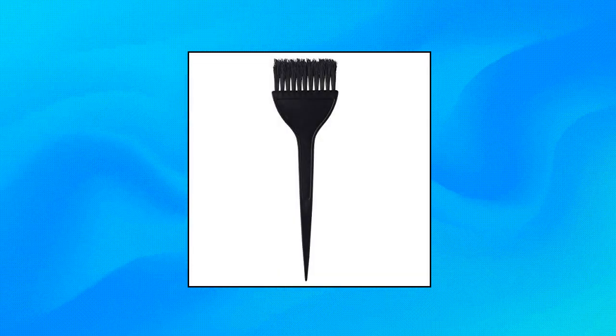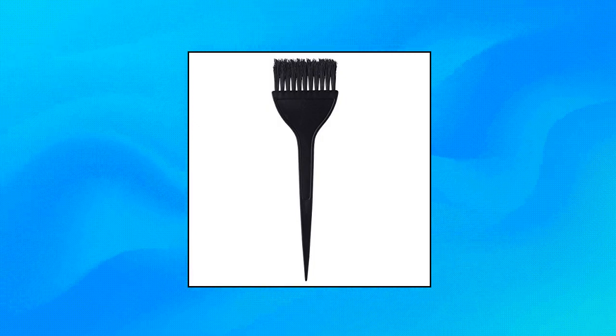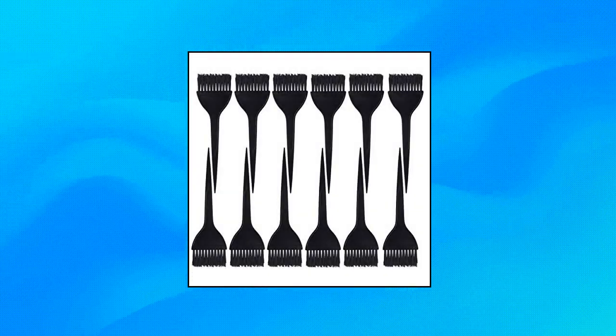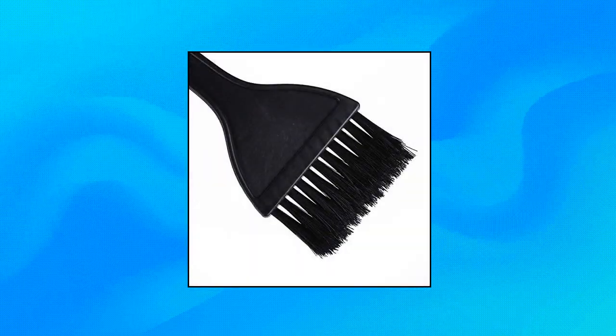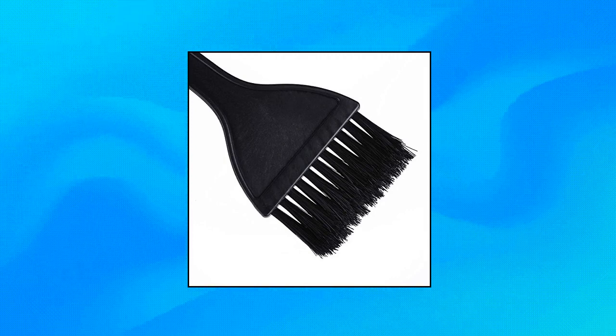Best Max 12-Pack Hair Dye Brushes. The hair dye coloring brushes measure 22 by 4.8 centimeters (8.7 by 1.9 inches). The brush is made of nylon. Apply your hair dye with precision just like the pros in the comfort of your home with less mess than ever. Suitable for salon use as well as personal use. Package includes 12-pack black brushes for hair dye.